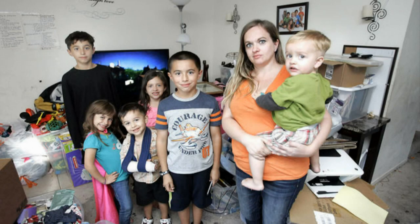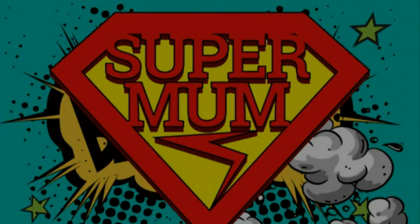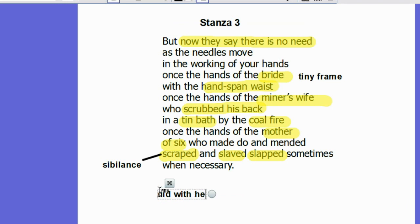She was a mother of six who scraped, slaved, and slapped sometimes when necessary. This last line, 'scraped, slaved and slapped,' is an example of sibilance, the soft 's' sound indicating that she lived an ordinary life suffering all the hardships a normal working woman would have at the time. All of these things — being a miner's wife despite a tiny frame, being a bride, being a mother of six, scrubbing her husband's back — all of this she did with her hands.